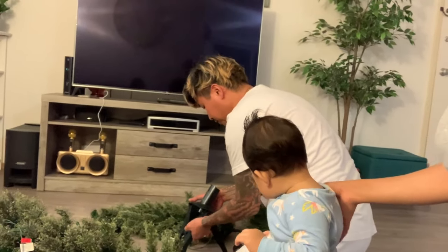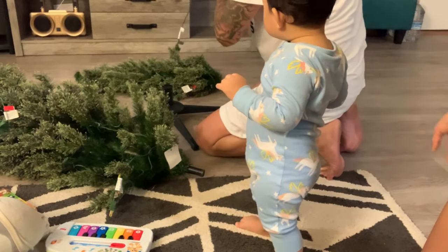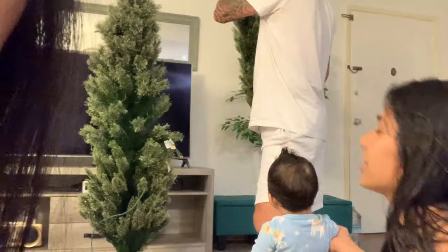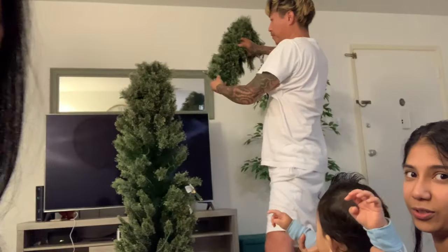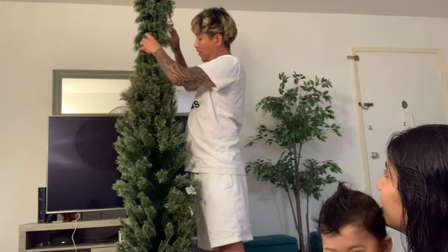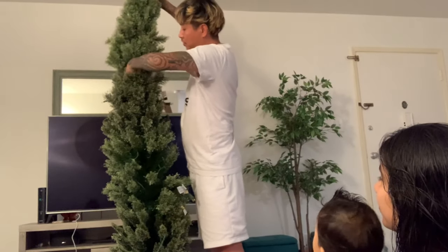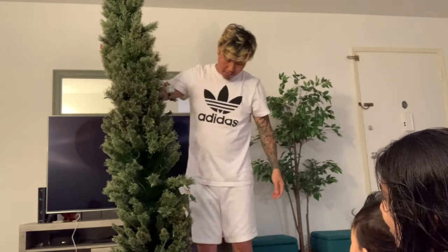She can stand up on her own now! I like this kind of Christmas tree because it doesn't take up too much space — and especially with this little girl, she's probably gonna pull all the ornaments down. It's pretty tall, I think it's the same height as a regular one, just skinnier.